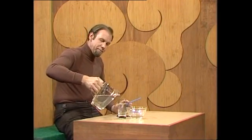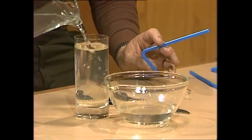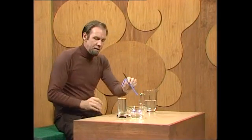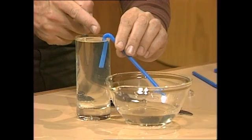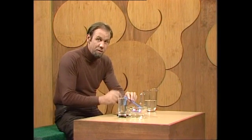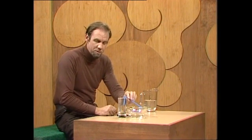So wouldn't it be ideal if we could invent a self-starting siphon? The trouble is that's not as easy as it sounds. If you just get the tube and plonk it in there, nothing makes the water go up over that bend, so it just doesn't flow — at least it doesn't in a tube of those dimensions, a thick tube.